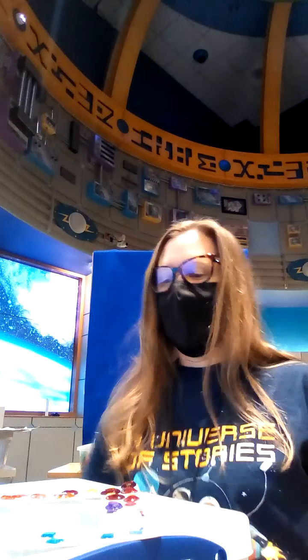Hi everyone! It's Miss Michelle from the Southfield Public Library here to do another craft with you. I'm wearing my mask because I'm inside and I want to be safe and keep everyone else around me safe too.